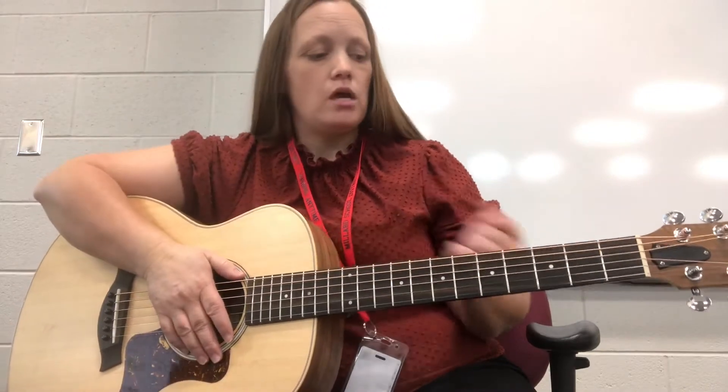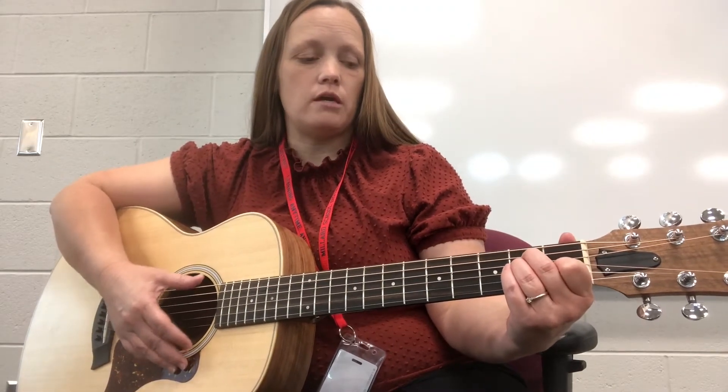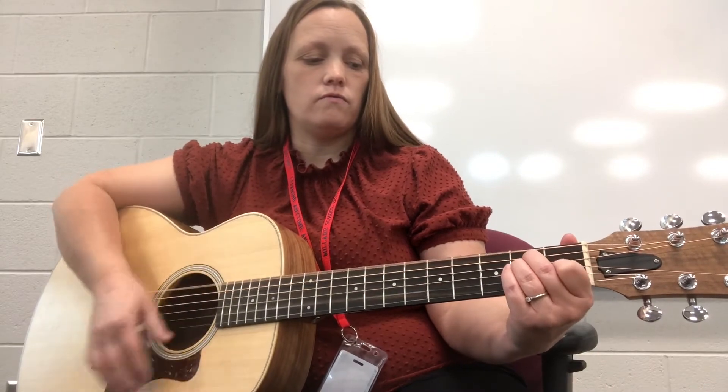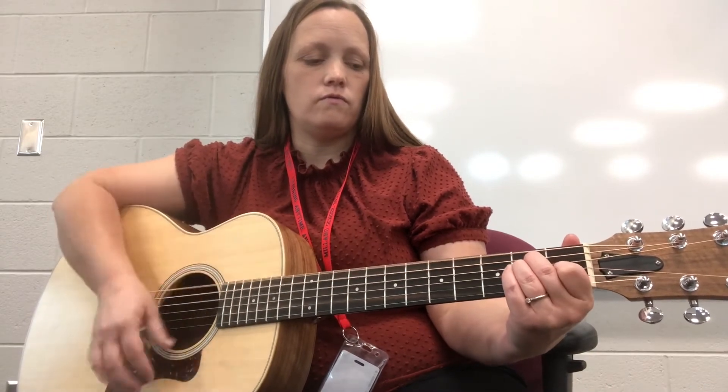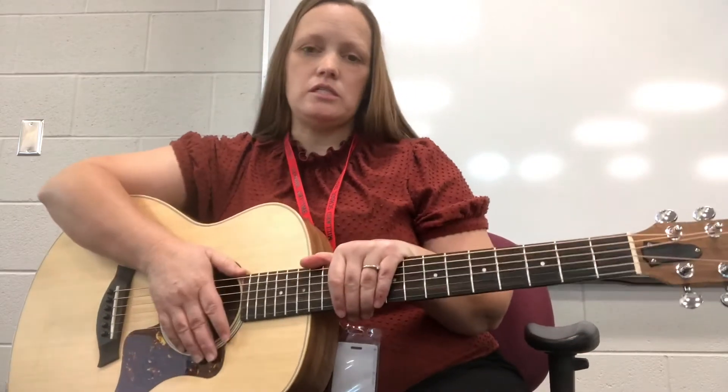Depending on where you want to put your lift, you can do that. The second way you can do it is to just lift the first finger off the first fret, and it'll take it to a minor chord. This is what it'll sound like — it's just a little bit different.